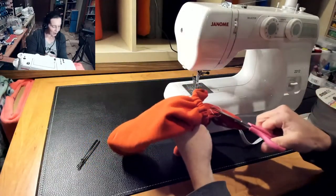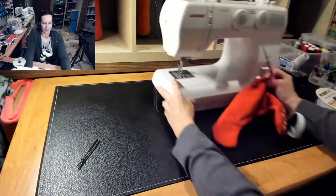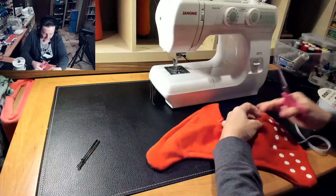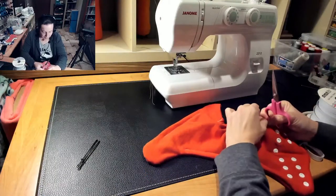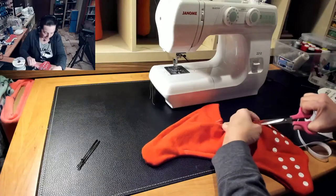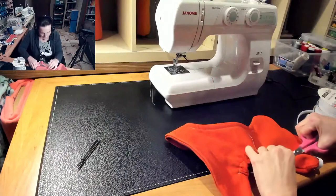Now you might be thinking, well, how do you make that even on the other side? That's the easiest part. Once you have that first side done, you're going to use that first one to measure against the other side. So you don't need to worry about getting it exactly right or taking a measurement because it'll basically do it for itself.